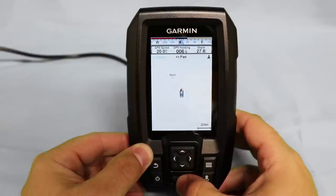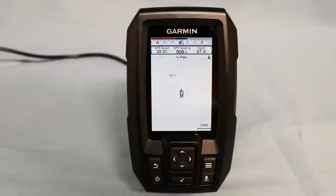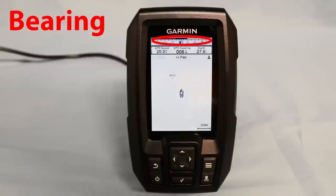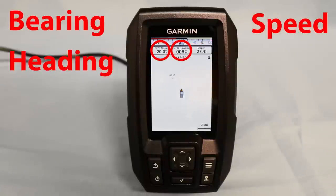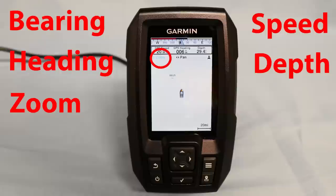On this screen you'll see indication for our current bearing, current GPS speed, our heading, and the depth of the water. Also located on this screen is your indication for zoom and pan along with any waypoints.